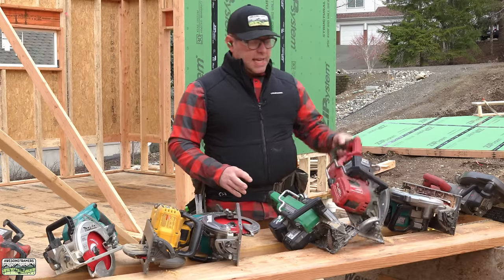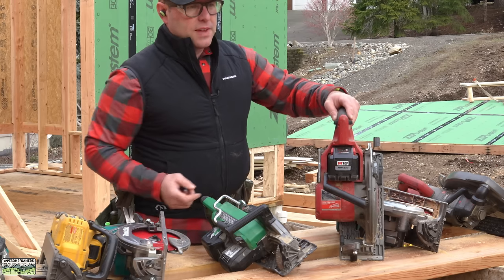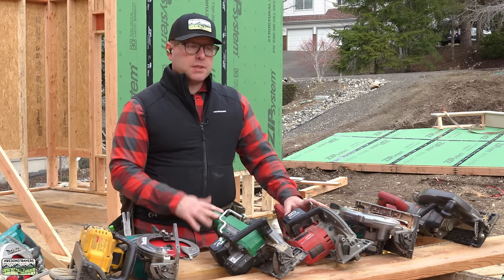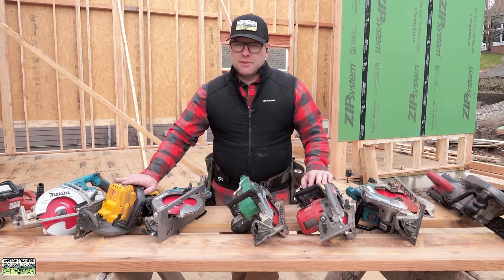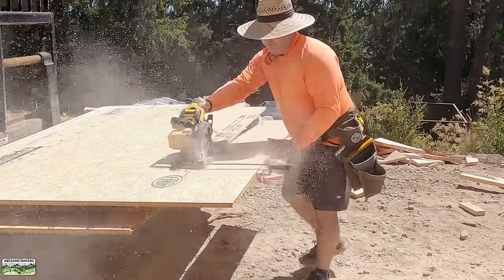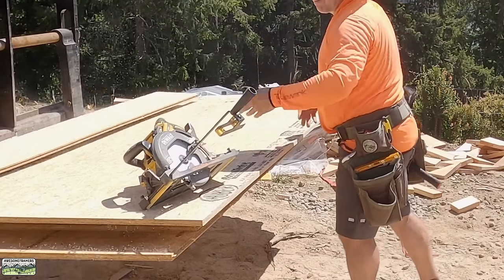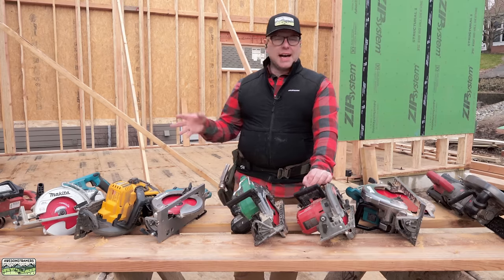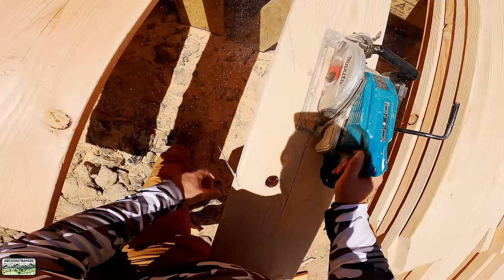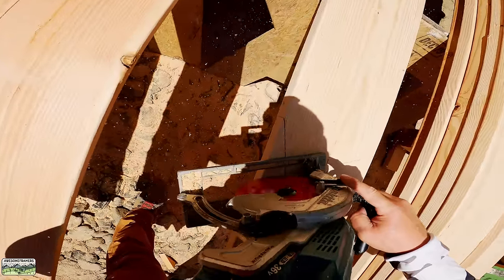Any major nitpicks about the Metabo? Nope — it's a good saw. The big 12-amp-hour batteries make the Milwaukee a little heavier, but they last a long time; Milwaukee is a great platform. DeWalt — I'm not a fan, but it rips the best, so we have one dedicated to ripping form panels and stair treads; it has a ripping guide. The Hilti — I can't justify the cost. And the Makita 36-volt is a great saw; find it on sale with batteries thrown in and you won't have any regrets. That saw is four years old and still going great.